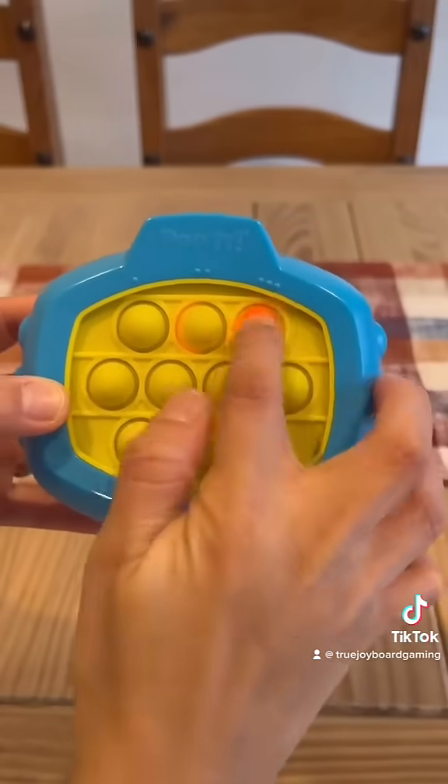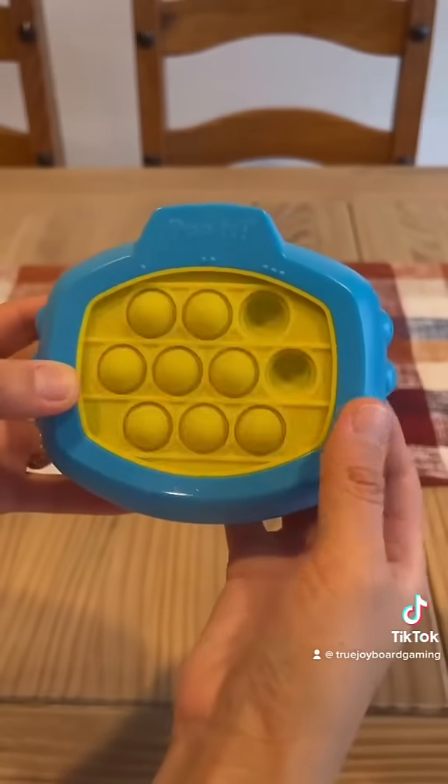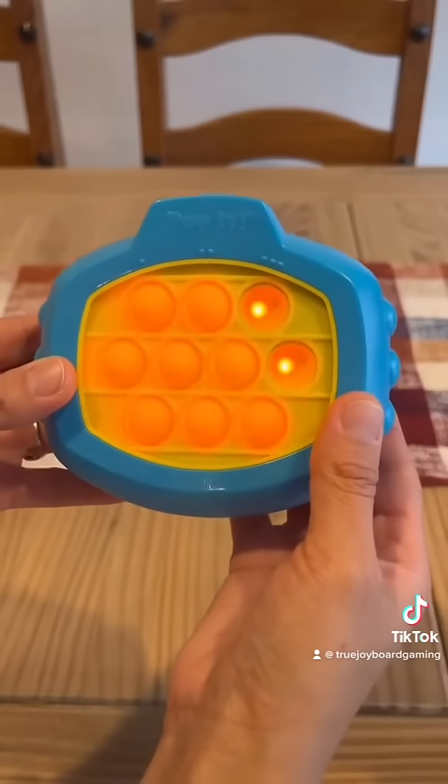To check your high score, click Game 3, then click the far right middle button. It counts by tens. As you can see here, my high score was 55.